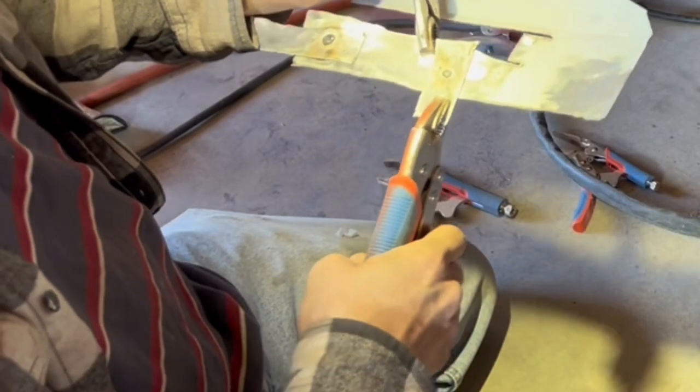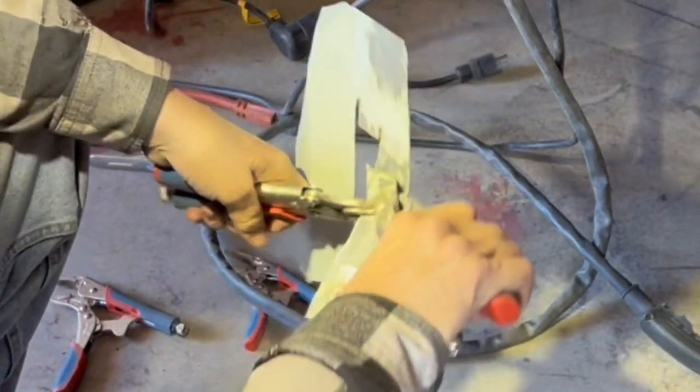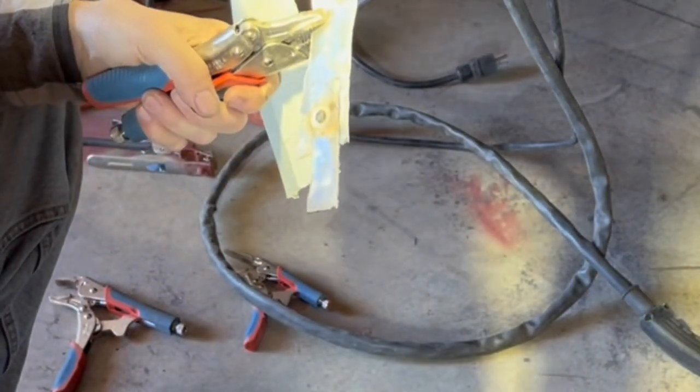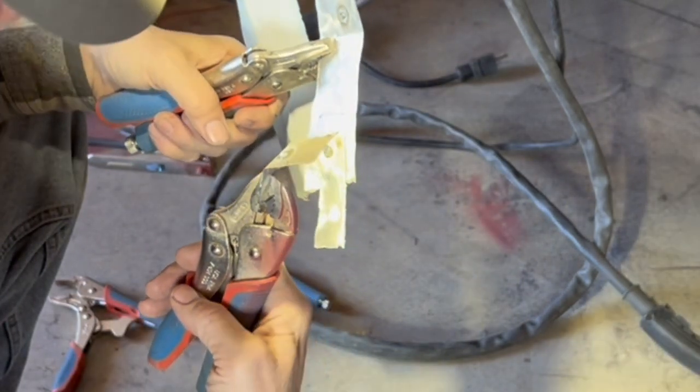Now I'm going to grab both pieces with ice grips to see what it takes to break it apart. I bend it a little bit and it breaks right apart — no penetration, like is very common in MIG welding.